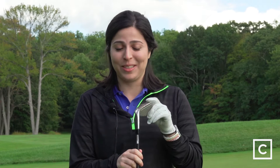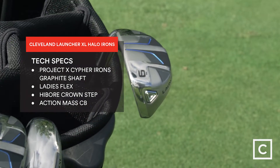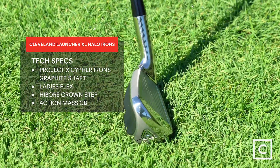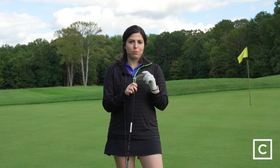That's all I got to say about these clubs — they are so forgiving. They're basically all hybrids. Every single club is sort of like a hybrid, so they're super easy to hit off the ground. They are so forgiving. I don't think it's possible to chunk a ball with this — it's very difficult. You have to try really hard. I think this is what I would call a super game improvement iron.